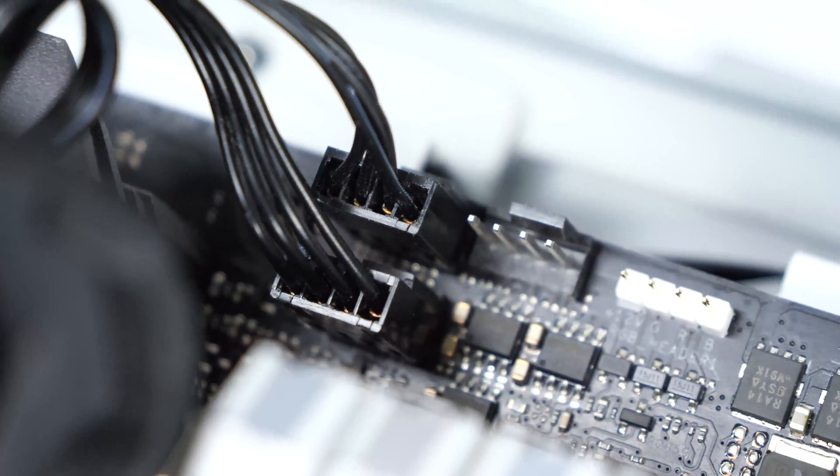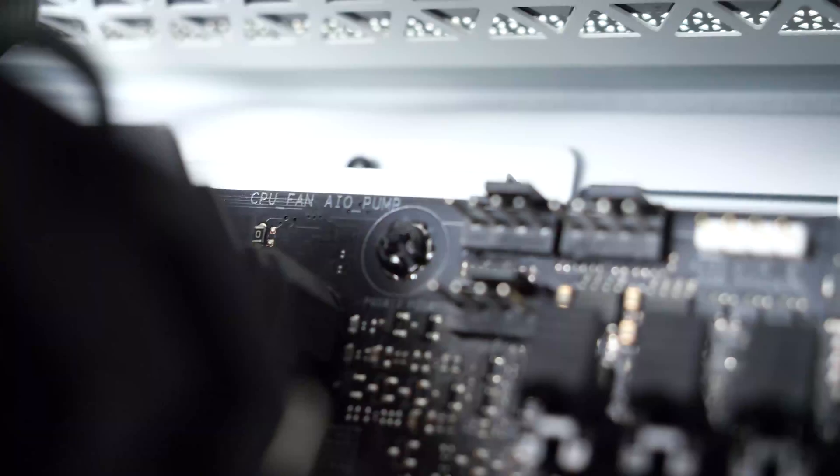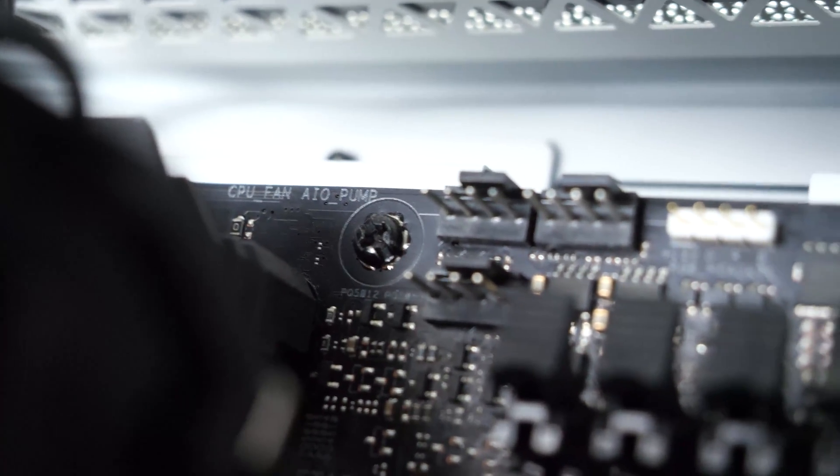Make sure to disconnect the CPU fan header cable from your motherboard. Your cooler may have two fans, so make sure to disconnect both. The CPU fan header is usually located on the top right side of your motherboard and it will have a small label near it.